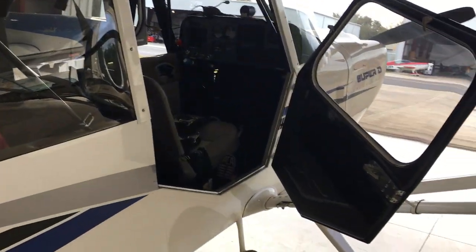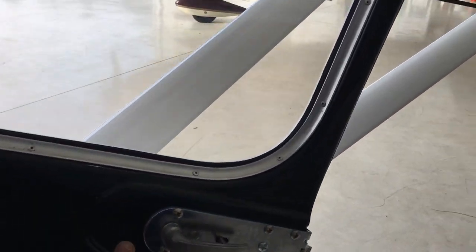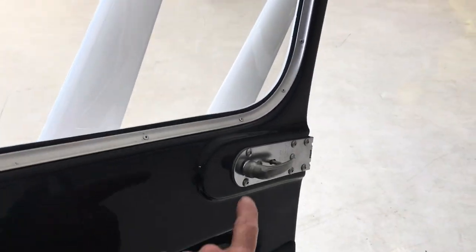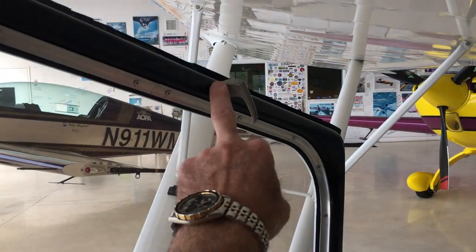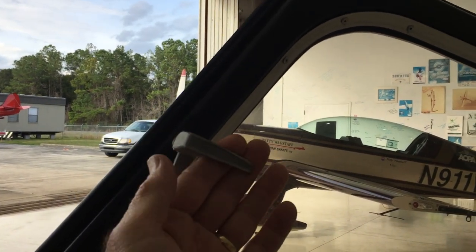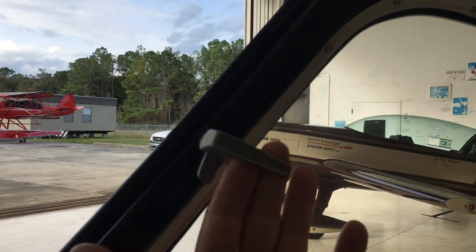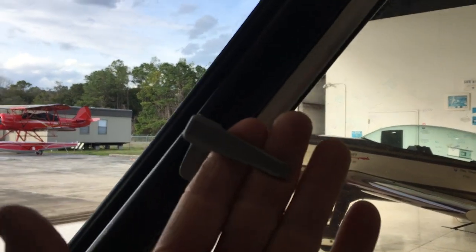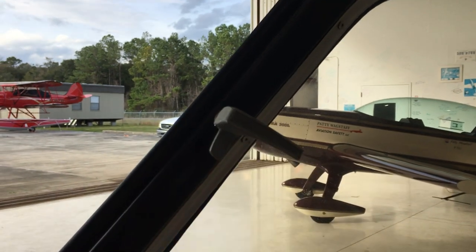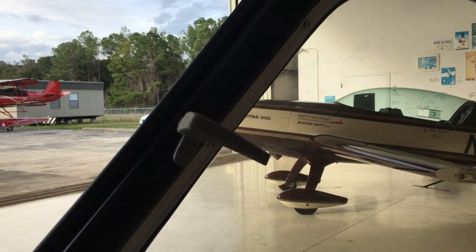Approaching the cockpit, we have a door — it is actually an aerobatic door with a jettison feature. Under normal conditions we have one latch here, a latch here, and a latch here. This is how we normally close and lock the door with these three latches. We normally hold on to this front latch when we open and close the door so we can control it, otherwise it can swing open very violently. We try not to grab the little plastic pocket as it will pull off.